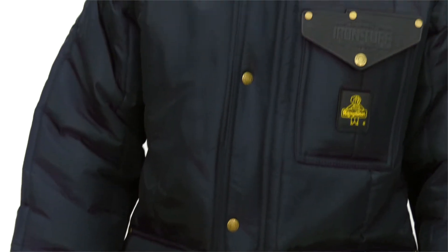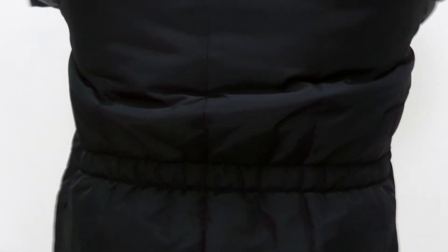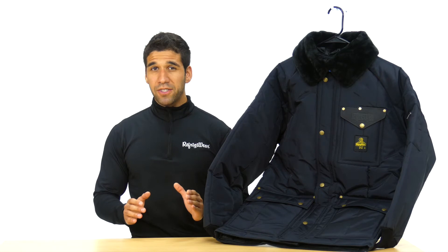Job after job, winter after winter. The cold definitely isn't seeping its way in, with bound seams and an elastic back hem. The soft fleece collar doesn't just look good, it also provides added warmth and comfort. Get the absolute toughest in protection with the Iron Tough Siberian.